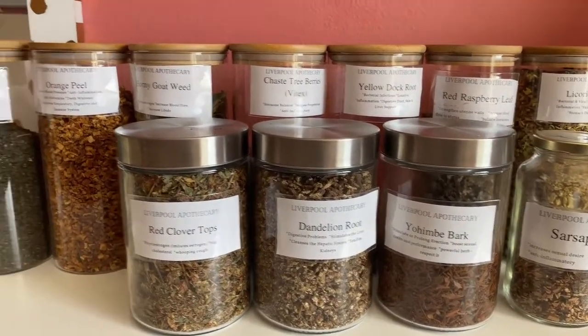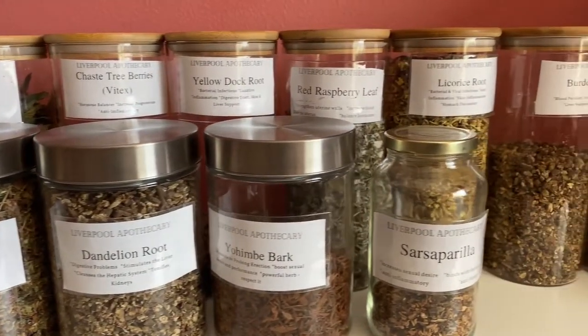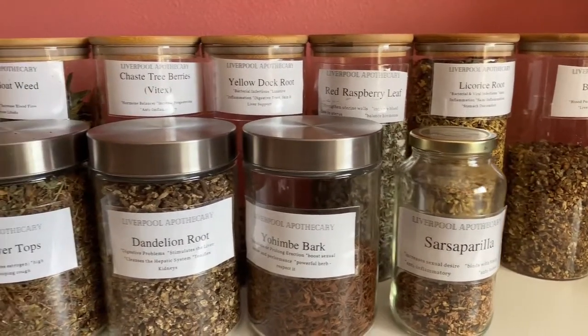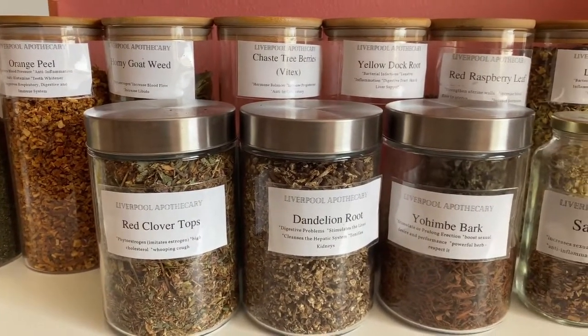Hey guys, so I'm really into traditional African holistic health and traditional Chinese medicine, and my collection of herbs and teas has been steadily growing. I needed a way to organize them, so I decided to show you guys what I have done to organize them. This is just a few of my teas — I still have to get more jars.